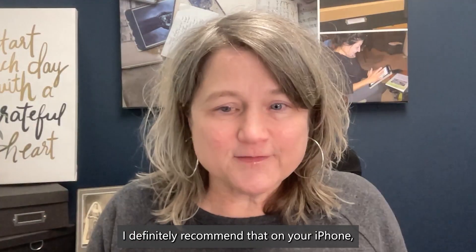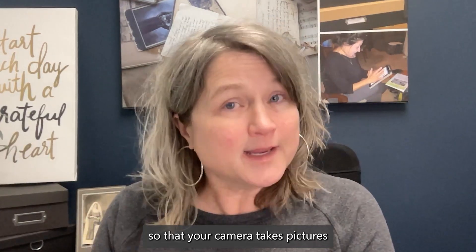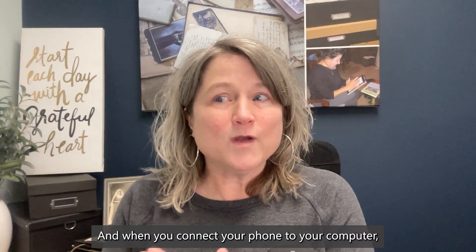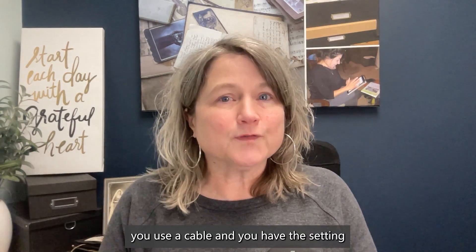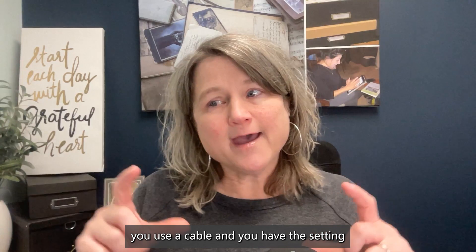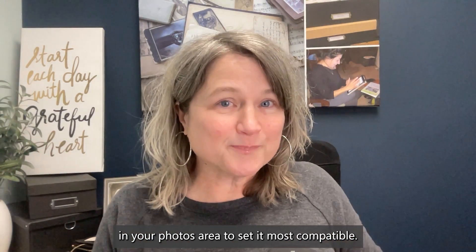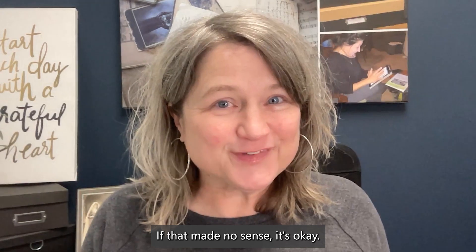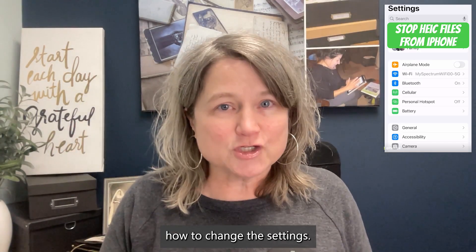I definitely recommend that on your iPhone, you change your settings so that your camera takes pictures in the JPEG format. And when you connect your phone to your computer, you use a cable and you have the setting in your photos area to set it to most compatible. If that made no sense, it's okay — I've got a video for you to watch, and you'll see exactly how to change the settings.